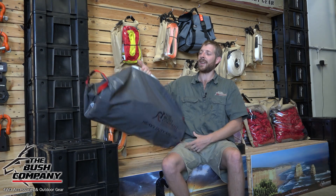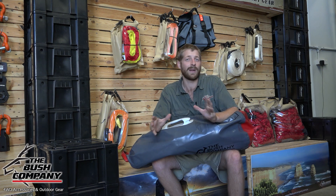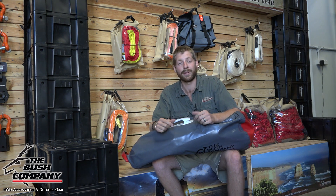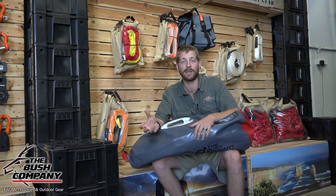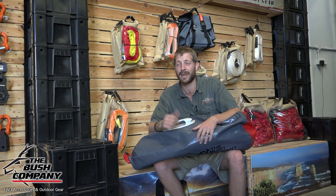Hey guys, Dean from the Bush Company here. As you can see from behind me on the shelf, the Bush Company has a wide range of recovery equipment, and one of the products that we often overlook is an air jack. These air jacks are absolutely great, but basically we want to discuss where we use them - in places where a high lift jack, a bottle jack, or another form of recovery equipment can't be used. Maybe you want to get a wheel directly out of a rut or change a tire in a very sandy, muddy, or boggy situation. An air jack is a great recovery device in those situations.